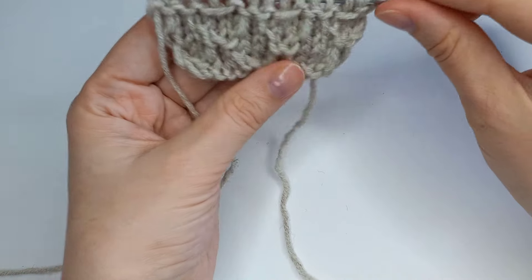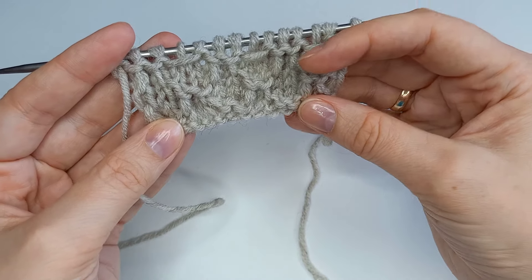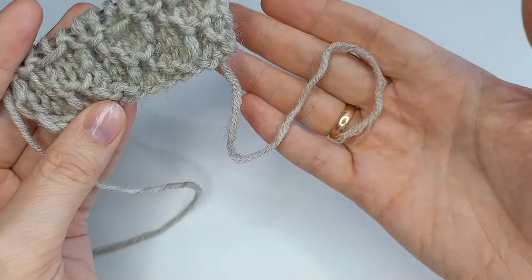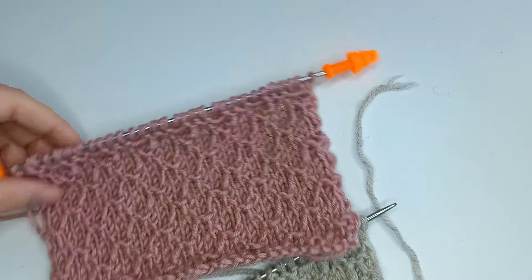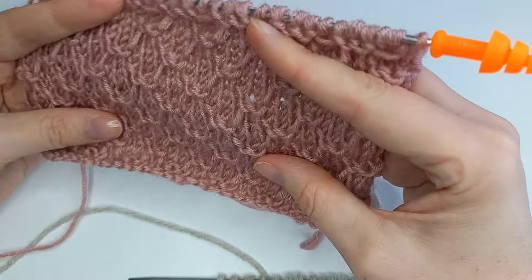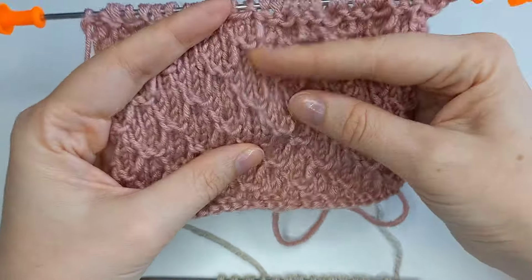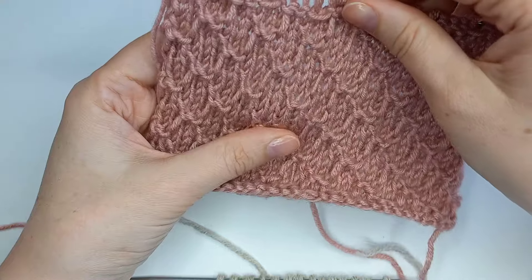У нас уже начали вырисовываться ромбы. На этой пряже даже интереснее смотрится этот узор — она более воздушная. Узор отчетливо виден. Идеальная толщина пряжи именно для этого узора. Лучше потолще — на тоненькой пряже он будет немножко рябить, возможно мельчить узор.